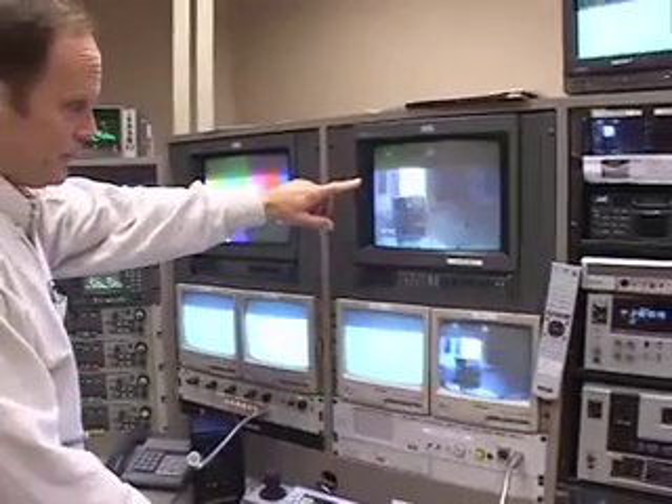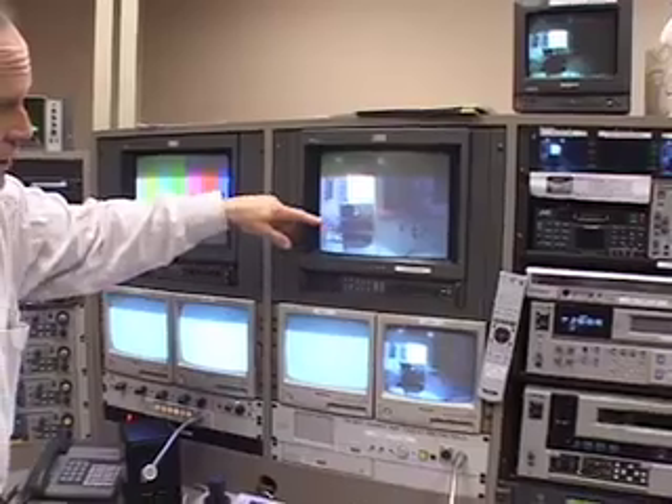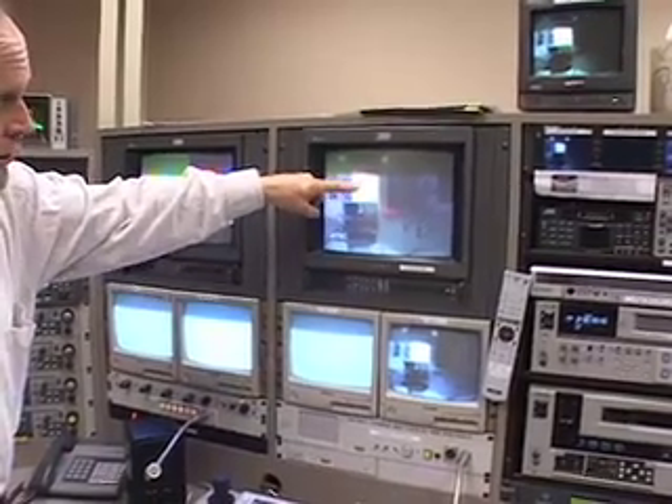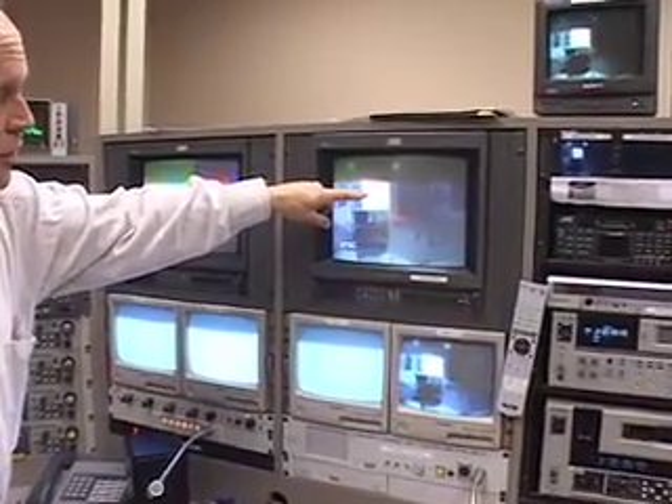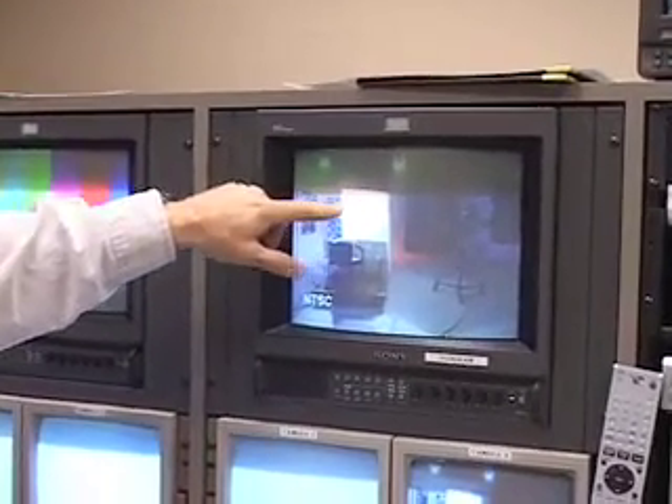I'm getting ready to do SportsRab and I'm going to do a manual white balance and I'll show you how I go about doing that. Look over here at this program monitor — I've got camera four punched up, my other cameras are around here and I've got a white card in here. You want to make sure that the white card has no gelled lights on it at all, just white light.